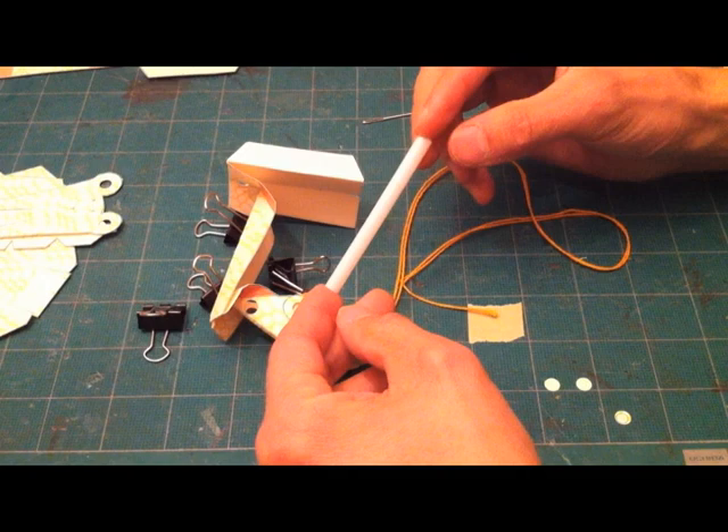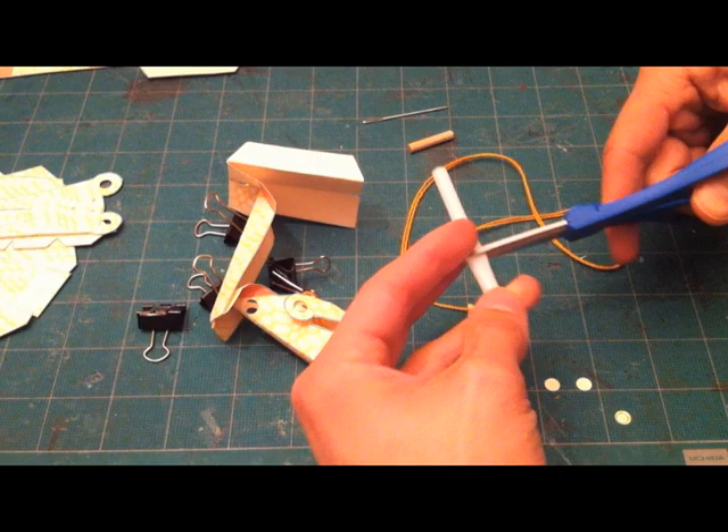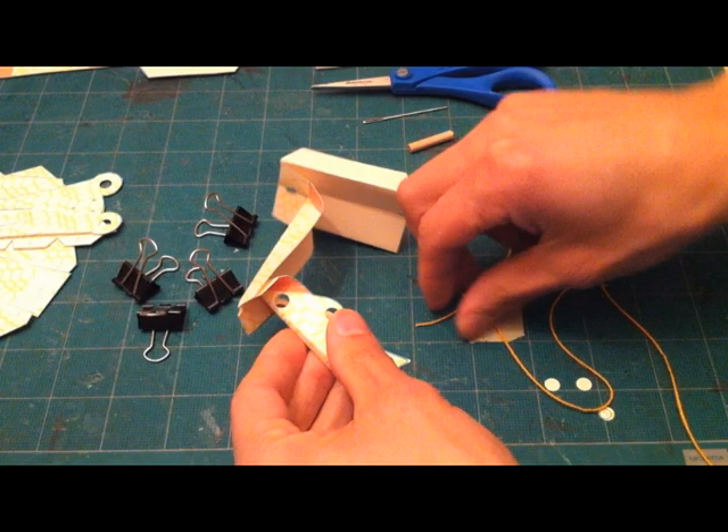Next we're going to do the hinge. You can use anything that's round and smooth — a plastic drinking straw, a dowel, or something that matches the diameter of the hole punch or the holes that you've cut.